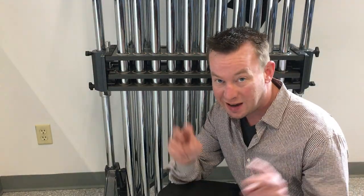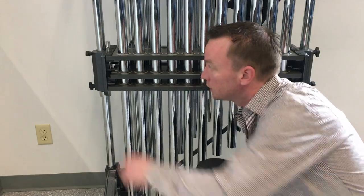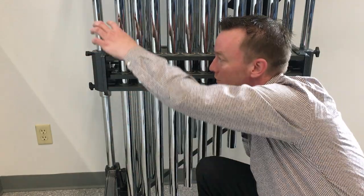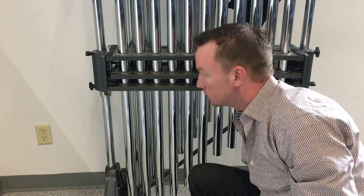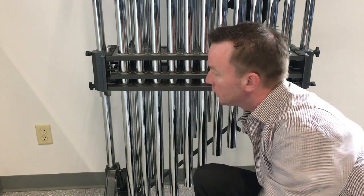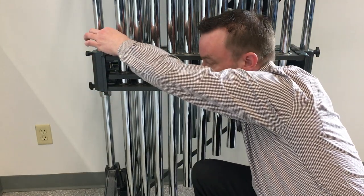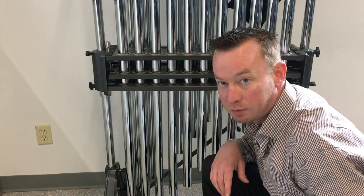Hi there! Today we're going to talk about the Adams Chimes dampening pedal lock mechanism issue, which is that in my experience I have found that Adams chimes do not actually come with a spring that will force the dampener lock back up. So when I press the pedal down sometimes, this will just fall down, and then when you press the pedal down, this doesn't pop back up automatically, so you actually have to lift over with your other hand and hold this up. And the reason why that's happening is because there's no spring there, so all we have to do is find a spring to put in.